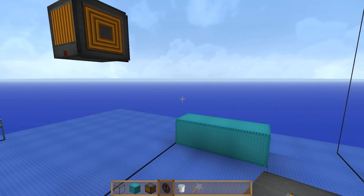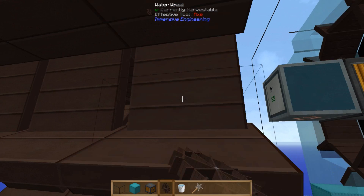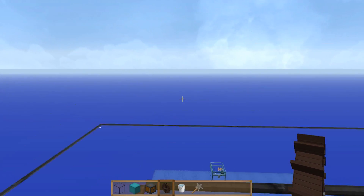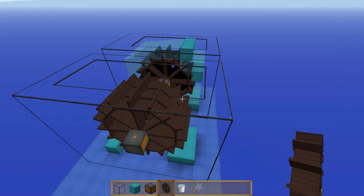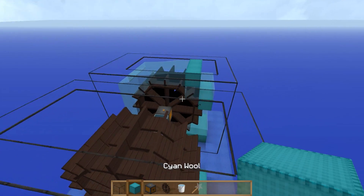Then we want to put the water wheels in — attach them from the dynamo side first, like so. Then we can get out and put our first piece of water in.